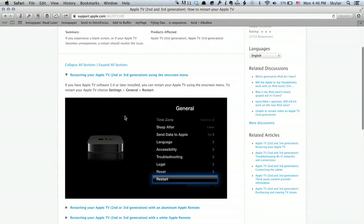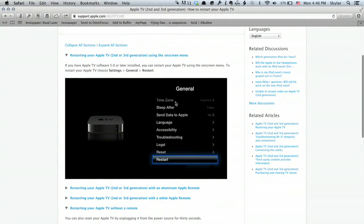Finally, if you can still navigate the menus — if it's not actually frozen — you can use the on-screen menu. It's under Settings, General, and Restart. There you go. Thanks for watching. I'm Skylar.